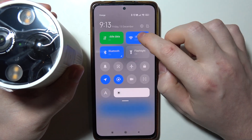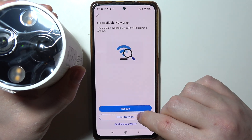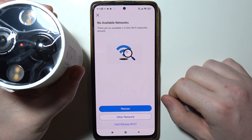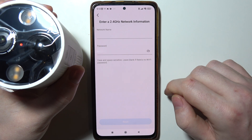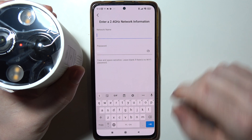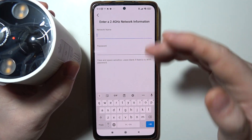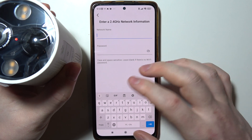It says there are no 2.4G networks, and I think it's bugged. You can manually enter a network name and password if the network you want to connect with doesn't show up, and then proceed.